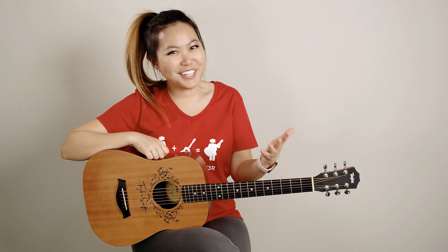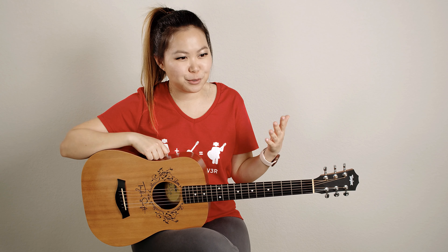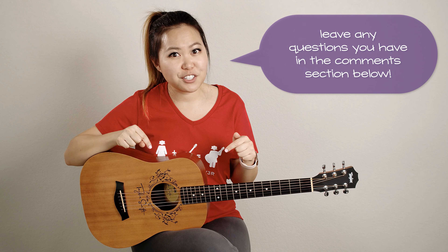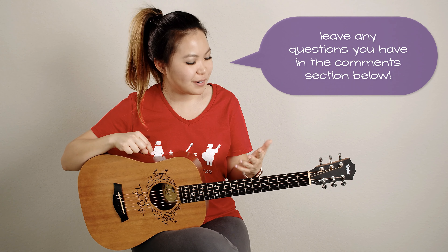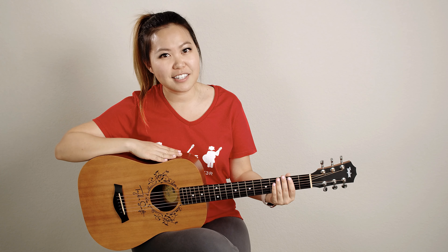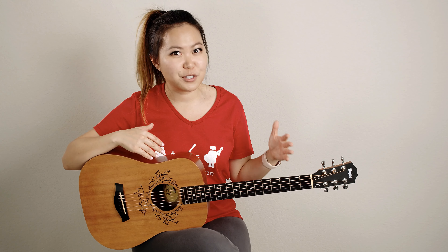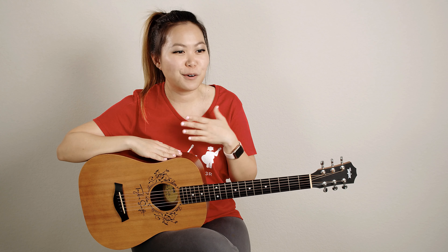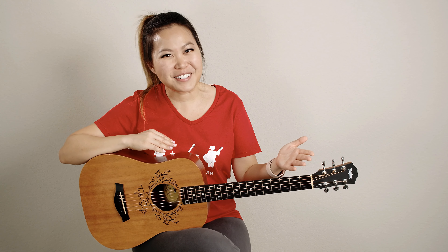Alright, so that was my review of my Baby Taylor. I hope that you enjoyed it. I'm really sorry if you were hoping that I would mention something that I didn't — just definitely leave me any questions you have about it in the comments below and I'll be sure to respond. This is my first review, so I wasn't really sure what you guys wanted to know about it. But overall, if you're asking for my opinion about whether or not you should get the Baby Taylor, I would say I have no complaints about it. I've loved it for the past 10 years, so take that for what it's worth.